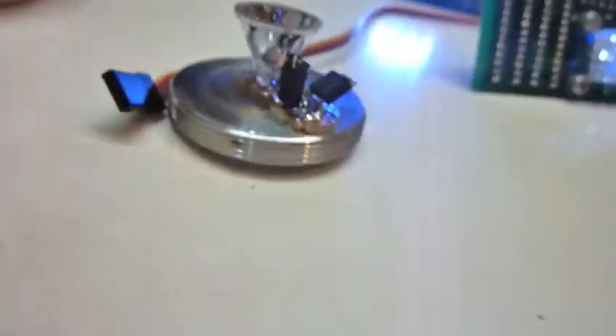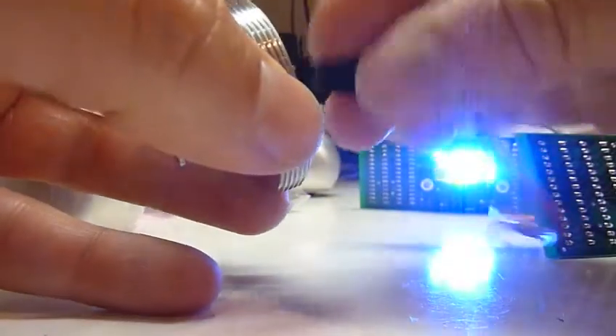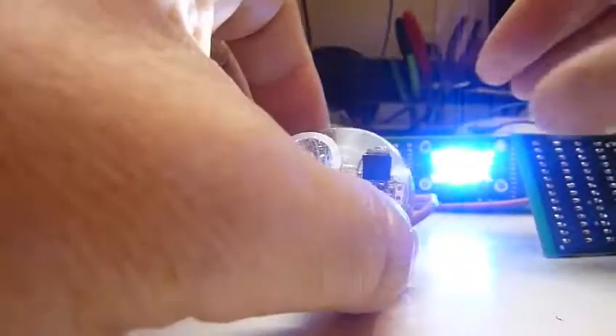When the jumper is on, there's no difference — it works as before. You can connect it with only two wires, plus and minus, and it turns on.